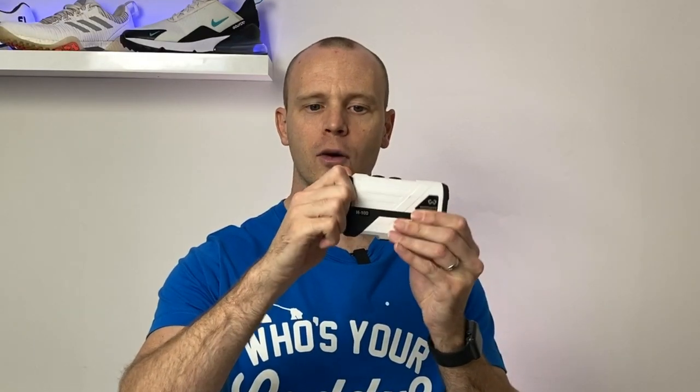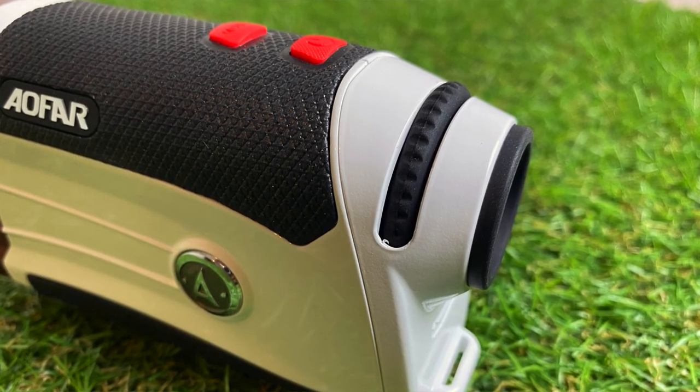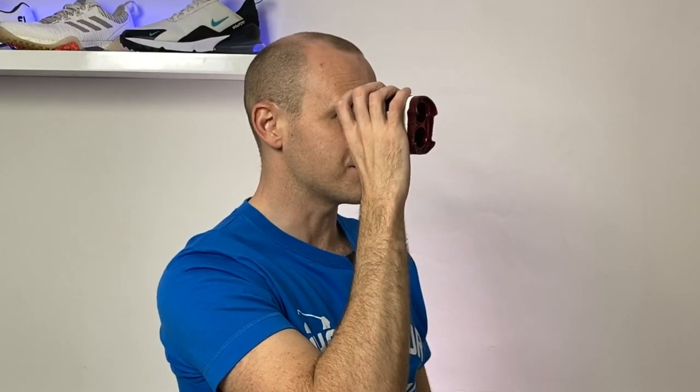A few other things that are the same across all three: you can change the focus of the unit by moving the eyepiece. On the Woesports and Vorstick you move the whole eyepiece — the Vorstick's feels a lot looser. On the Aifer you adjust a dial on the top without moving the whole eyepiece, which I think is the best method because you can adjust it while keeping the unit at your eye, rather than having to pull it away to adjust.